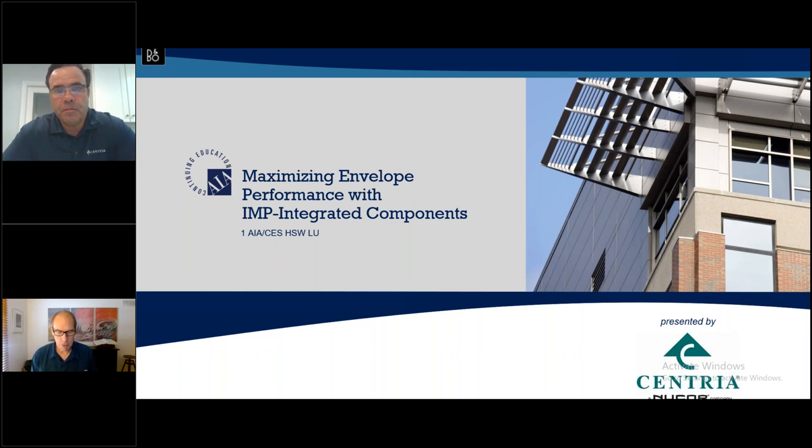Good afternoon everyone, I'm Paul Deffenbaugh, editorial director at Metal Architecture Magazine. Welcome to another webinar in our series. Today we're presenting 'Maximizing Envelope Performance with IMP Integrated Components,' brought to you by Centria. Our speaker Brandon Kinsey will take a couple of breaks for questions and has left time at the end. Submit your questions on the panel on your screen.